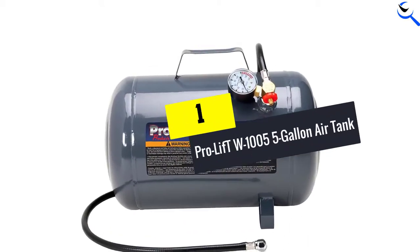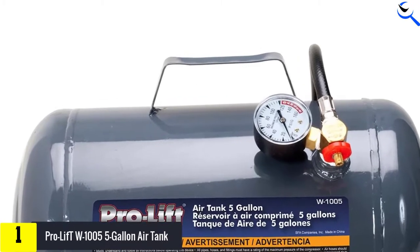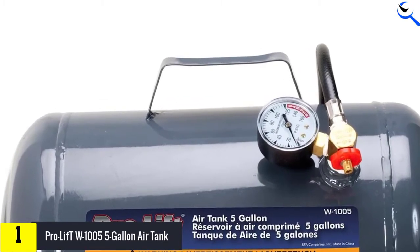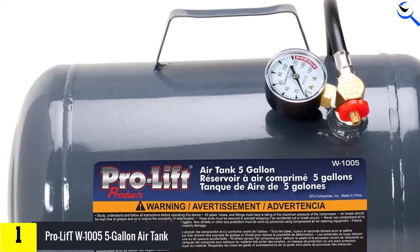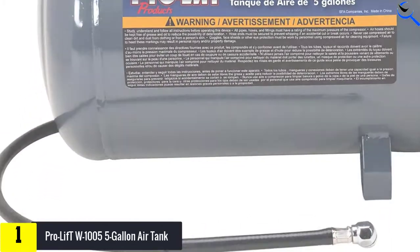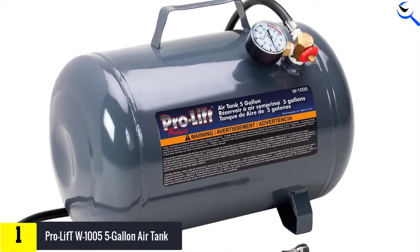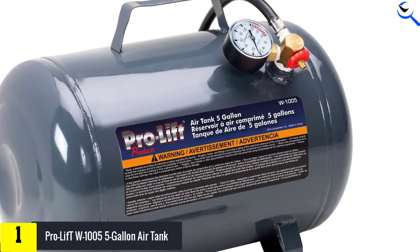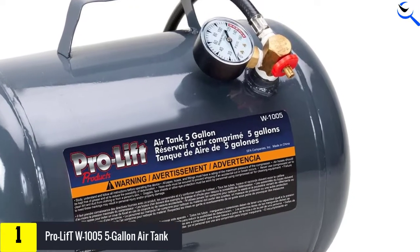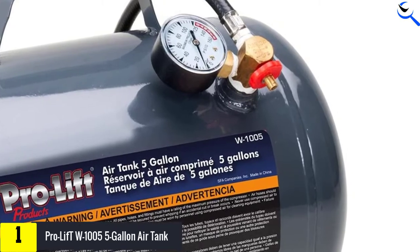And finally at number 1, the ProLift W1005 5-Gallon Air Tank. This 5-gallon air tank from ProLift is a superb and lightweight air cylinder to keep your air-actuated gear and car tires inflated. The unit features adaptable fixtures and an air hose for pumping up at your convenience. The tank is durable, proven by its sturdy steel construction and rust-resistant baked finish.